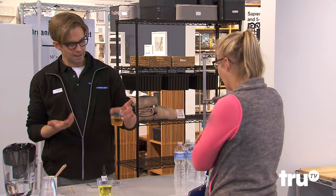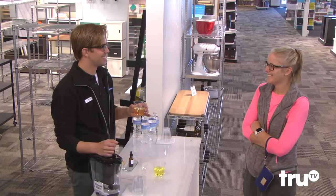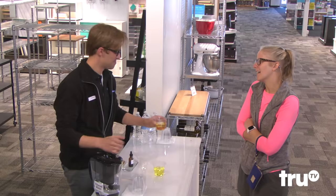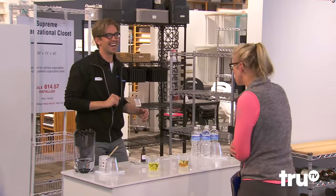Basically it's like filtering water, but it extracts everything out using the Carbonaro Effect. Have you heard of that before? No. You haven't heard of the Carbonaro Effect? The Carbonaro Effect — it's the name of a hidden camera magic TV show.